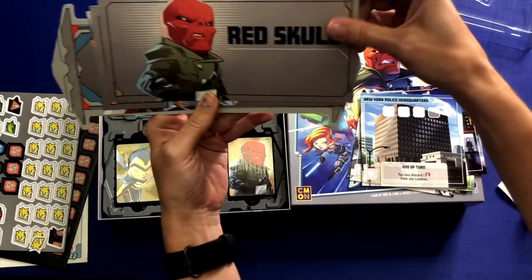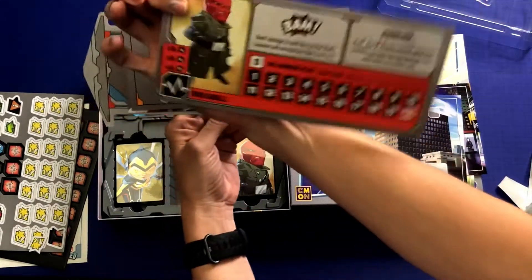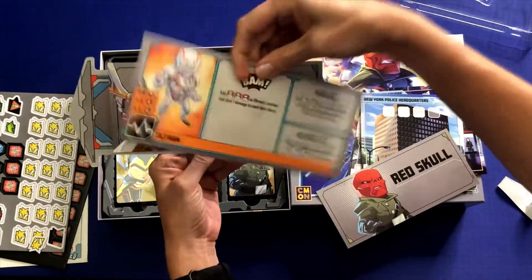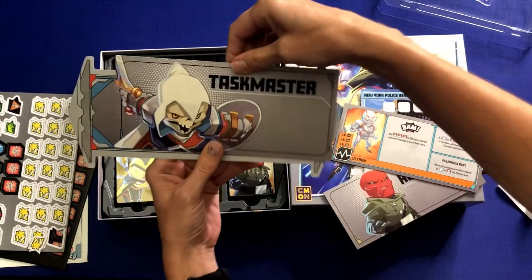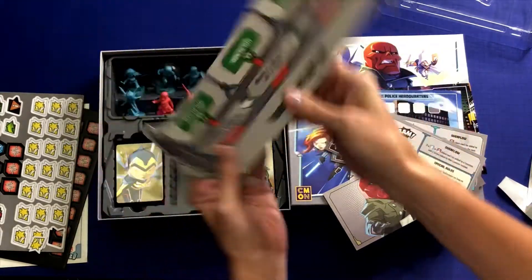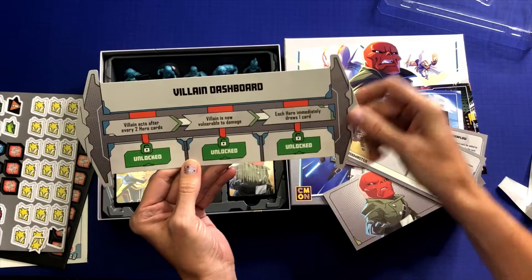And we have Red Skull and his card, Ultron, and Taskmaster — and the Villain Dashboard.